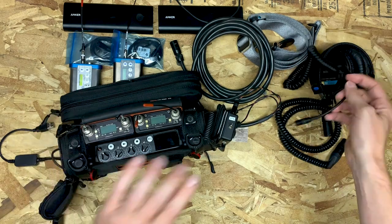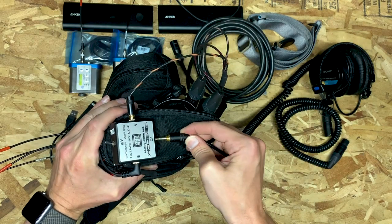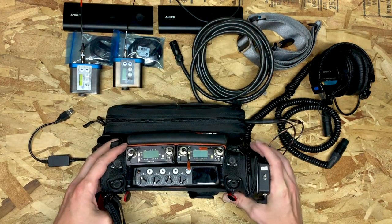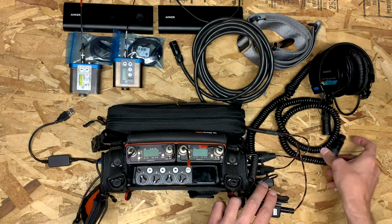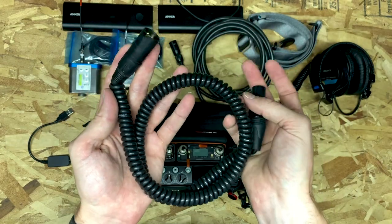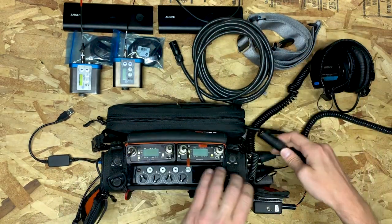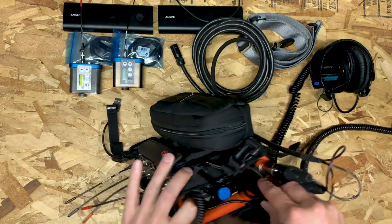Once those two things are set up, you get your headphones and attach them to the bottom. I thought that was going to be annoying but I actually kind of like it — it keeps the headphone cable totally outside of the bag, so you have a lot of freedom of movement and don't have to worry about it getting snagged on other gear. Then I've got my K-Tech coiled boom cable. You just take it into input 4, and now you've got this incredibly busy side of the bag totally complete.